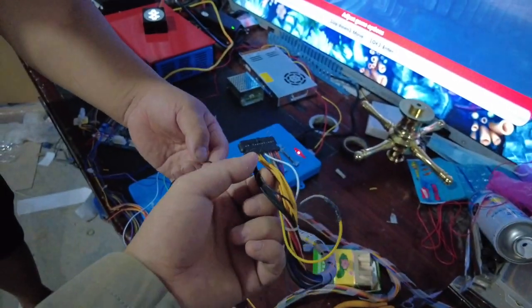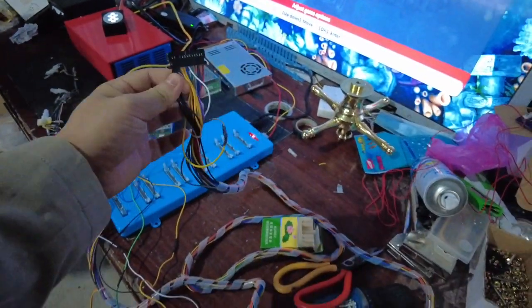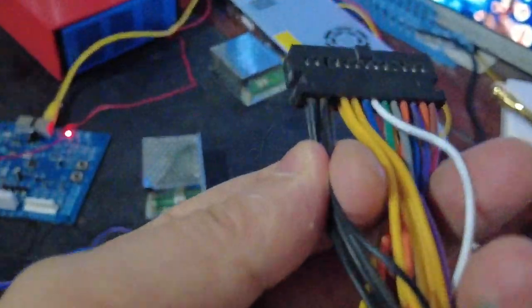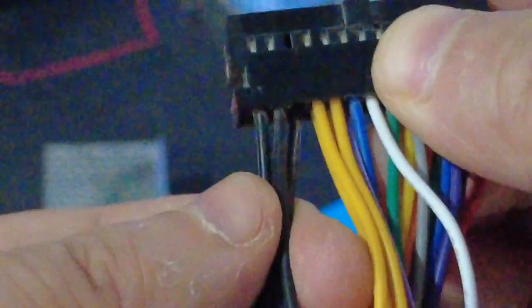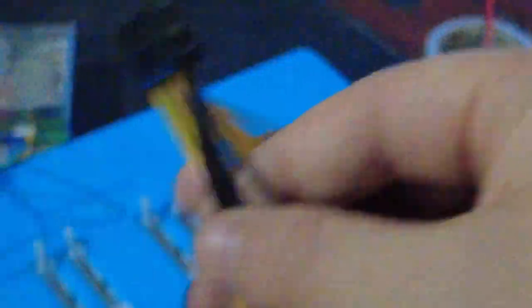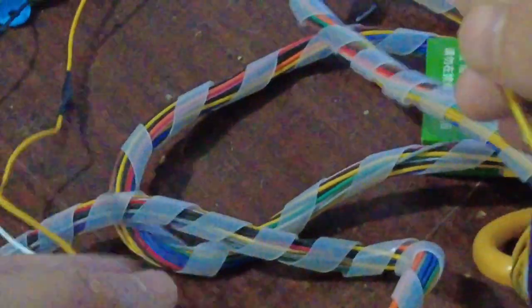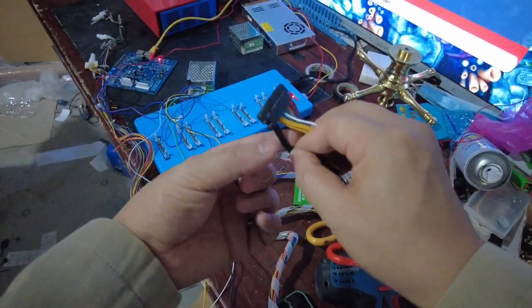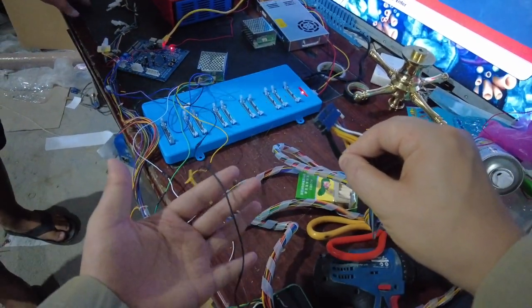Remember on the connectors of the fish game harness, there are several black cables — number one and number two on each side, so four ground cables total. Four black cables are ground. You are supposed to be sure this ground cable is the same as this ground cable. You have to be sure the ground cable must be this cable.